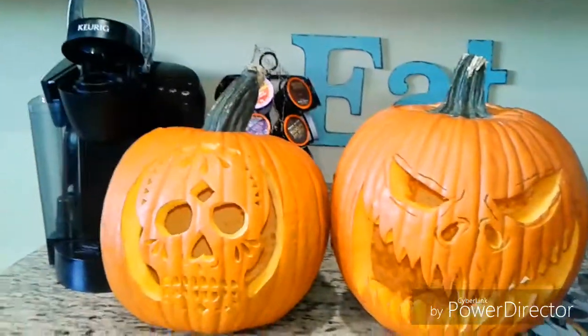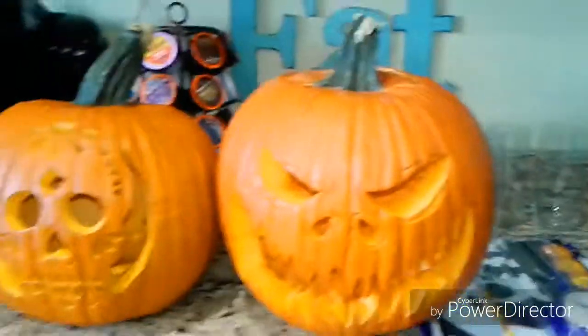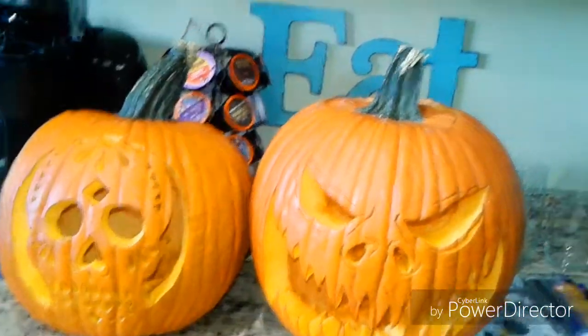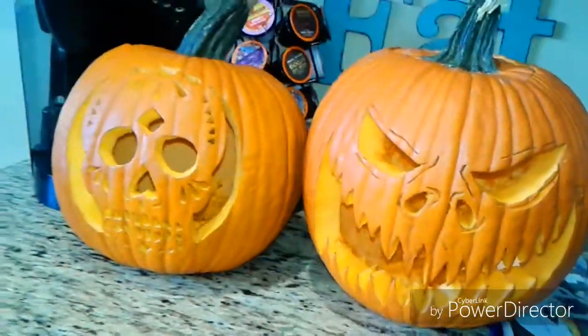Hope you guys enjoyed this video. If you want, you can go ahead and copy our pumpkins. Let me know what you think in the comment section. Don't forget to comment, like, subscribe, and press that notification button down below. I'll see you guys in another video. Thanks for watching.